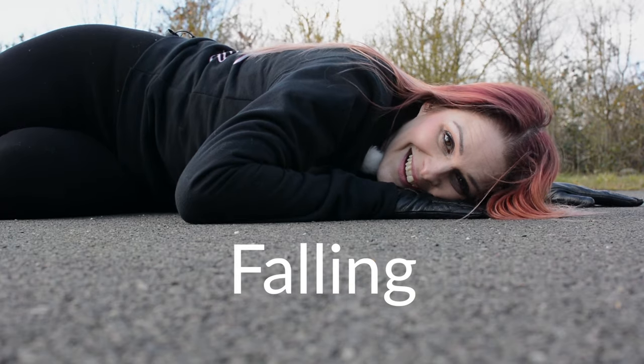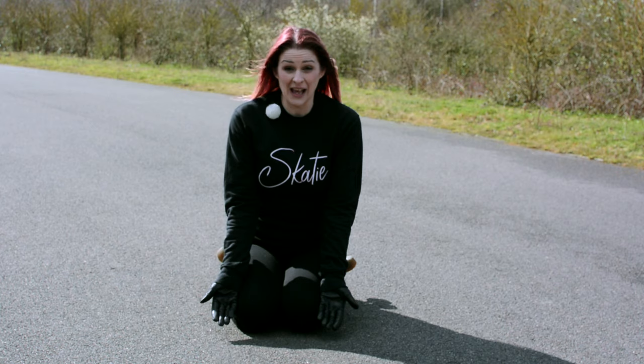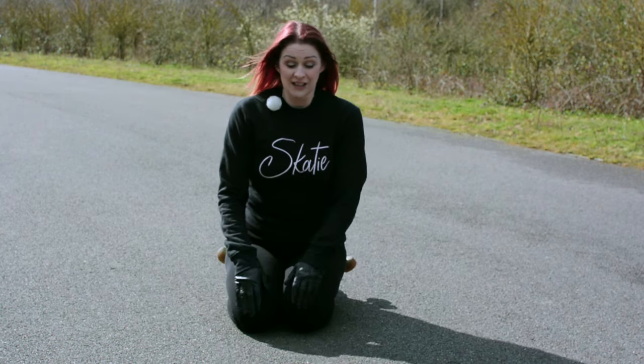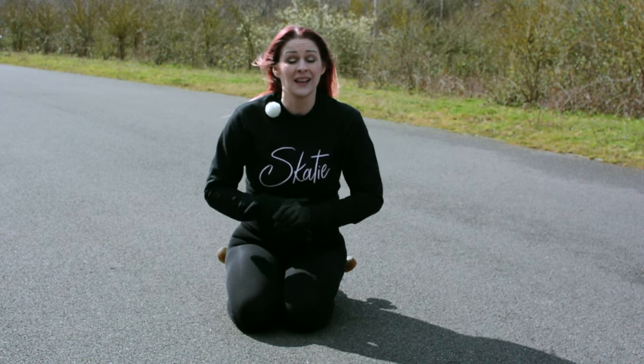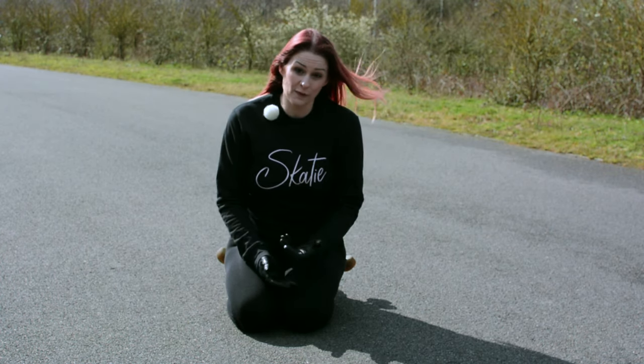Falling. So falling — we've got to talk about it. It's definitely going to happen, especially when you're learning. That's why we mentioned pads. You definitely want knee pads, elbow pads, wrist pads, and maybe a cycle helmet. It's really important to protect yourself when you're skating and it will give you confidence as well.